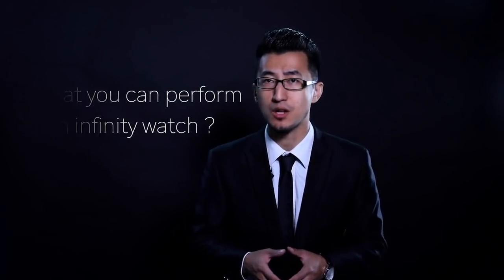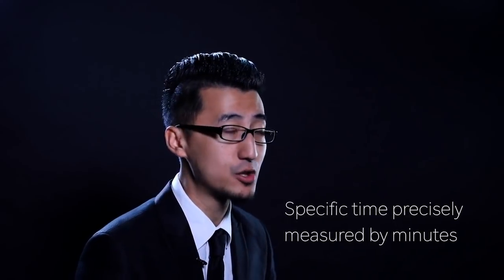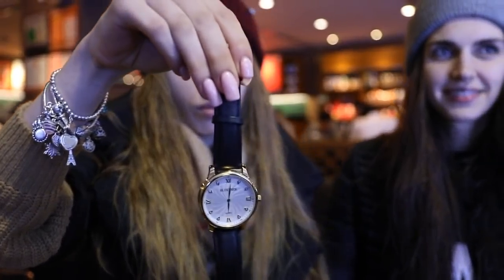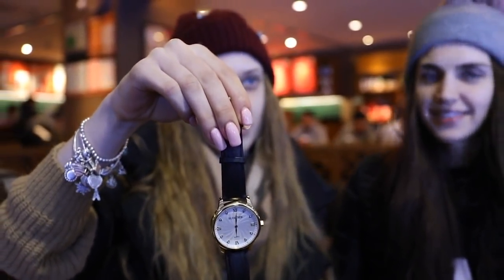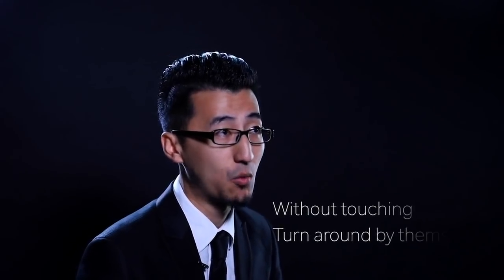Imagine you take the watch off your wrist and let your spectator examine it. Then you set up a special time for your spectator and ask them to think of any specific time, precisely measured by the minute — for example, what time did you eat breakfast today? Without you touching your watch, the spectator slowly turns the watch around by himself, and amazingly the face of the watch is set to their time.